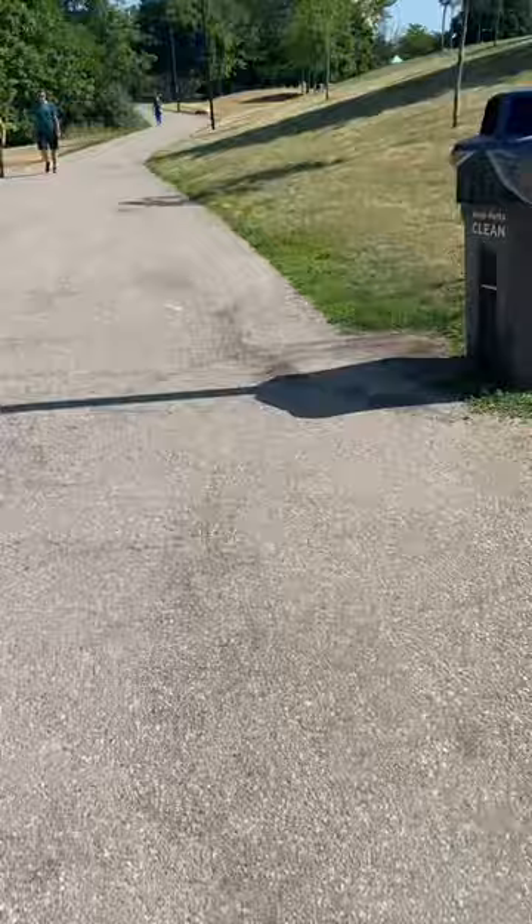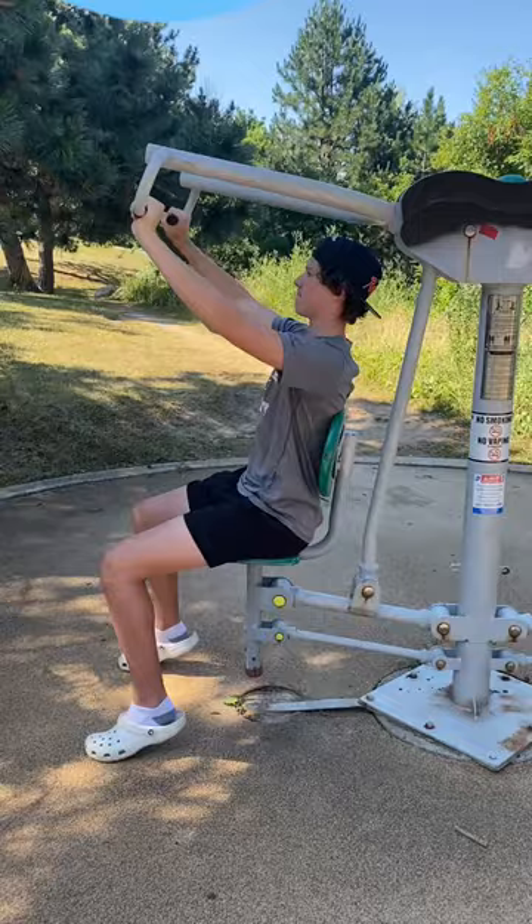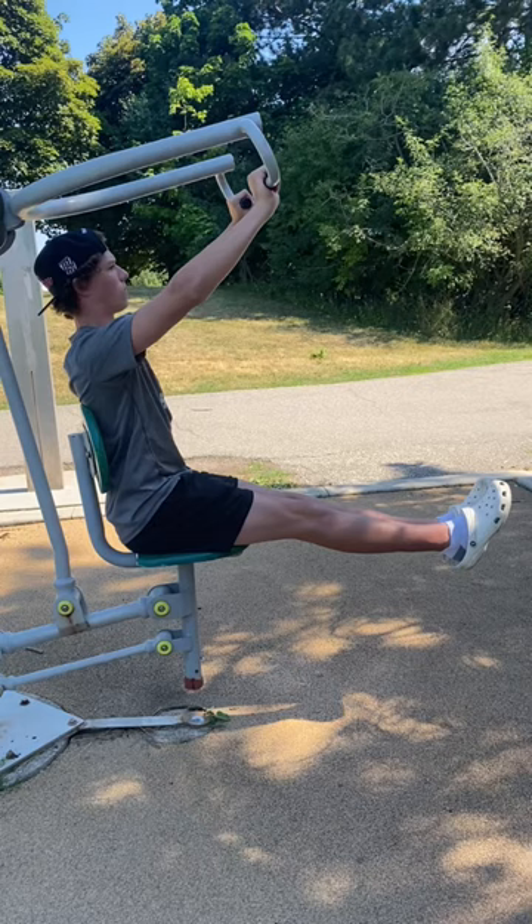Let's take a walk over to the next station and we're going to focus on a chest press, incline press. Both feet on the ground is a great way to start. And then if you want to take it up a notch, we can extend both legs out and just hold here for a second. We can see that even as Finn's doing this, he's engaging his lower abs by lifting his legs up — press that out and try and find balance there.